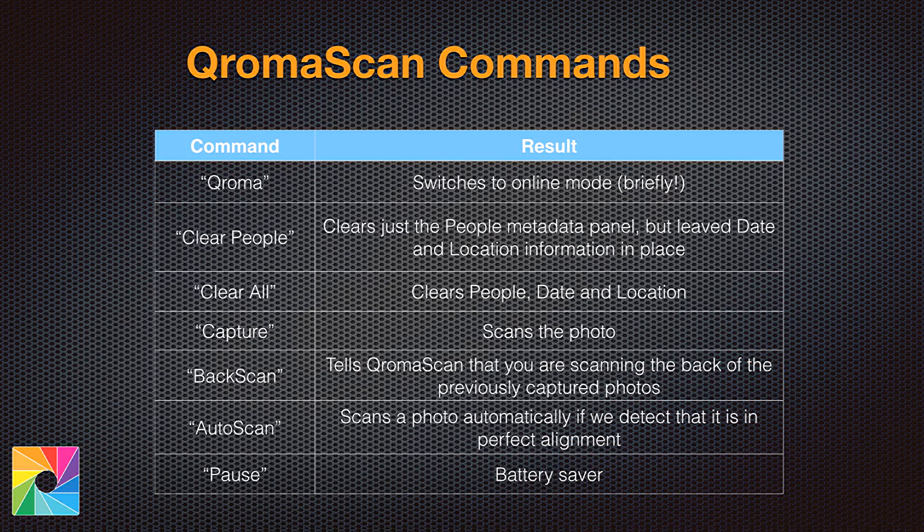The reason you'd use Clear People is if you have a bunch of photos from a wedding — all the same date and location, but different people in each one. You can use Clear People to remove the people from a photo so that when you put the next one through, you can add new people without having to repeat the date and location. Clear All clears everything: the people, the date, and the location. Capture, of course, takes the scan. Back Scan is like a capture command except it's for scanning the back of the photo, since many photos have notes and important historical information on the back. When you say Back Scan, it tells ChromaScan this is the back of the previous photo, and we'll bind those two together in the gallery.